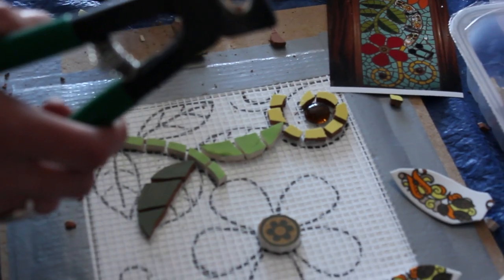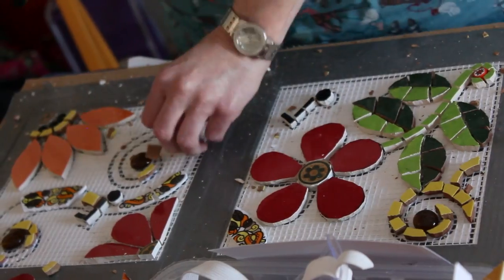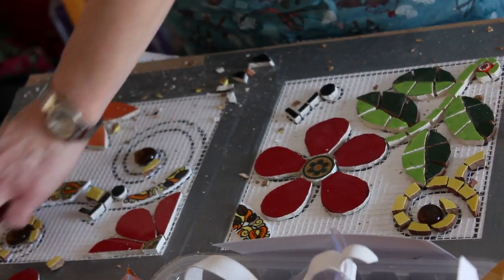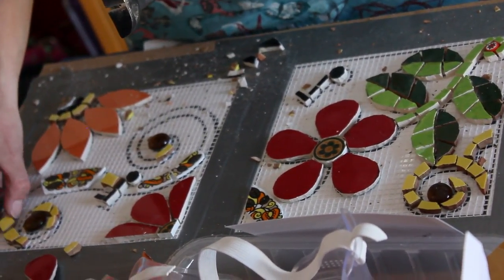I'm learning how to cut more carefully, how to choose the colours correctly, and I'm also enjoying it and relaxing more now that I've got the confidence to do it on my own. I actually take it home and do it at home as well. So it's fun. Thank you.